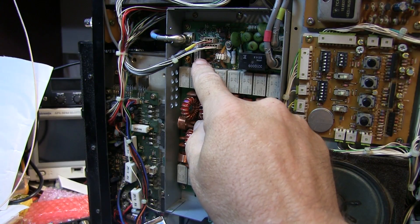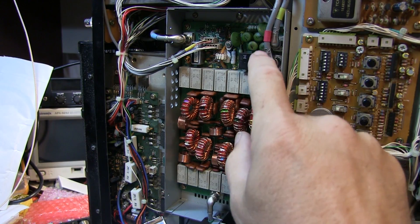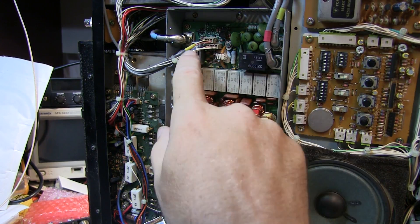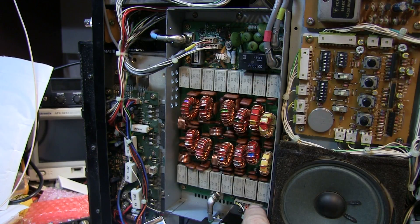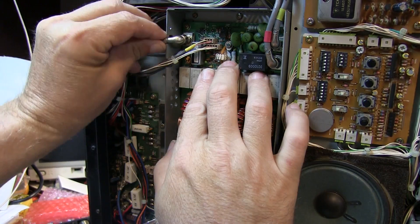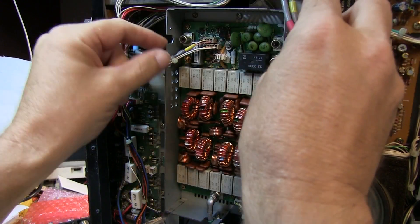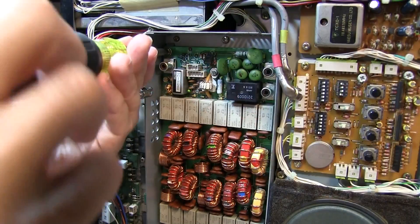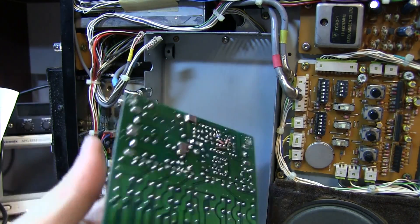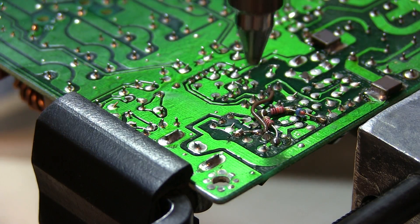Through the magic of video, the replacement relay from Yaesu has arrived. To replace it, we pull the low-pass filter board out — that means removing five coaxial connections, two or three multi-pin connectors, and four screws, and the whole board comes out.